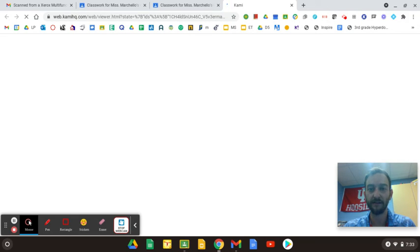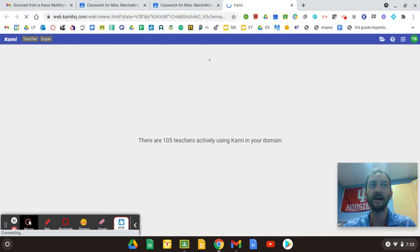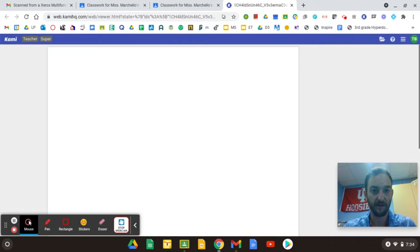Mine's going to look a little different because I'm the teacher, but yours will look pretty similar. It might ask you to log in, and if you do need to log in, use your Google email and Google password, which you should have. And if not, ask and we can get it for you.